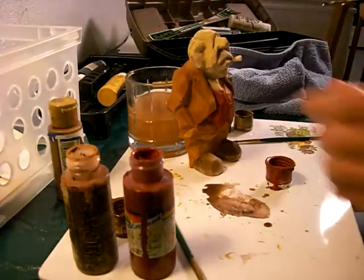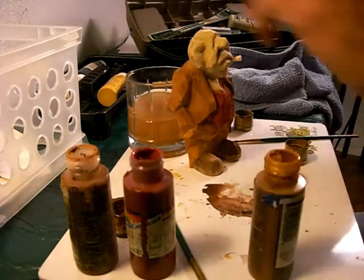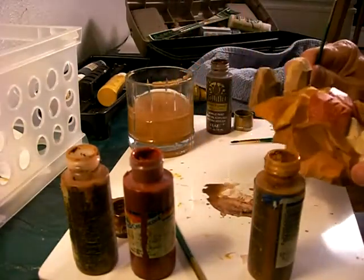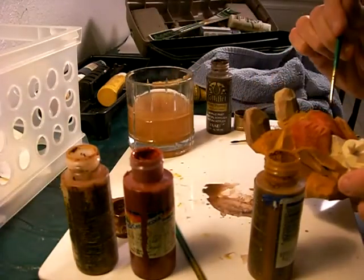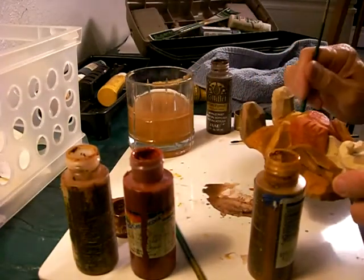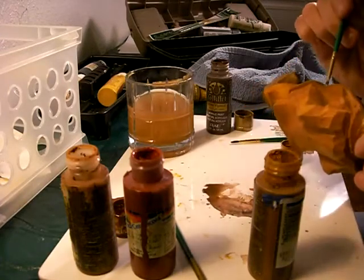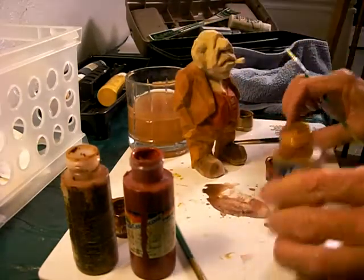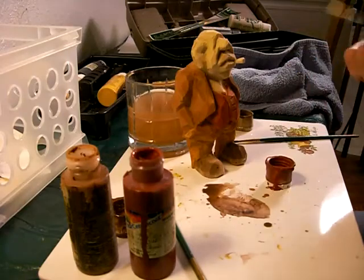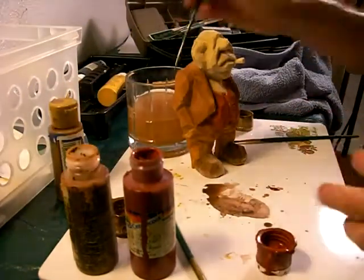There's a part I can see right there — some spots on the pants that I missed. Right in there, and over here. Got that now. We've got his vest done in red oxide.